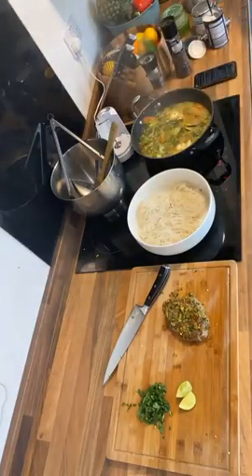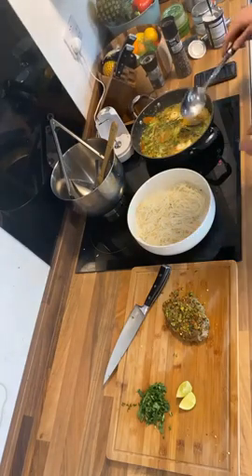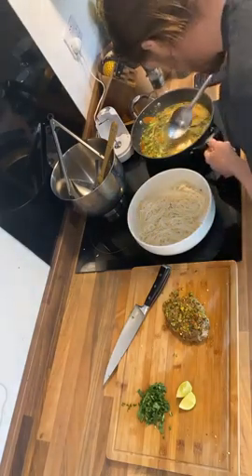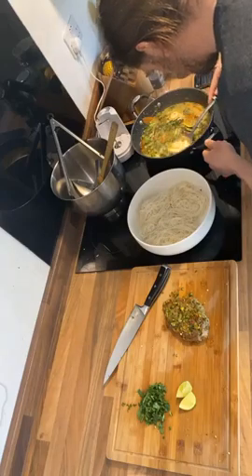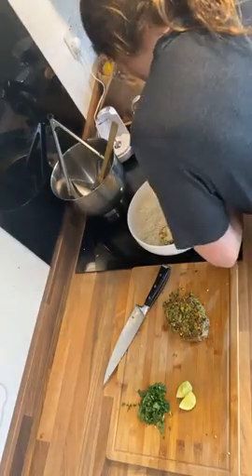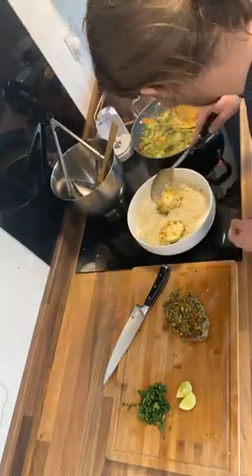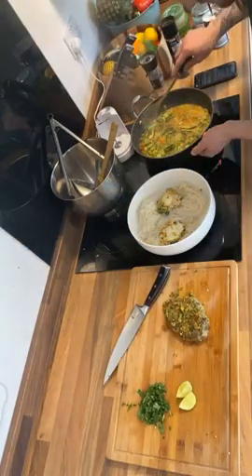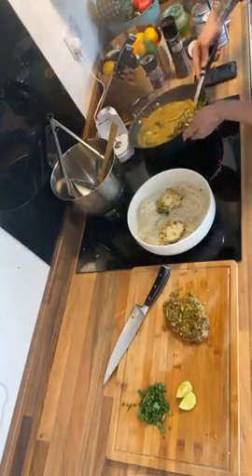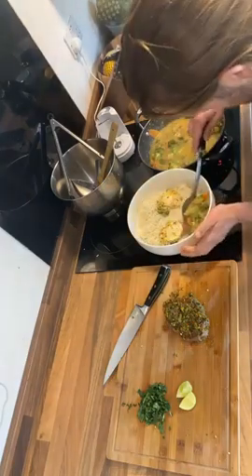We've got all of the stock and the vegetables and everything in here. We've got our two poached eggs that we've just cracked in — first of all just going to go straight on with the eggs, and I'm just going to start laying the veggies around the side.